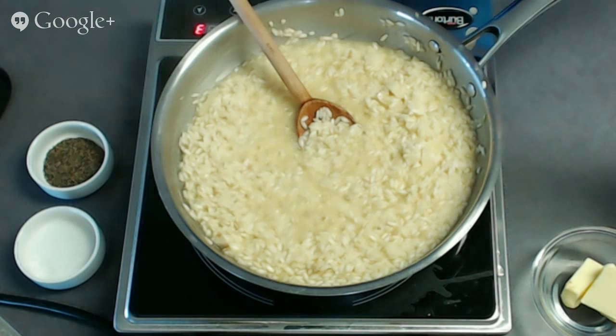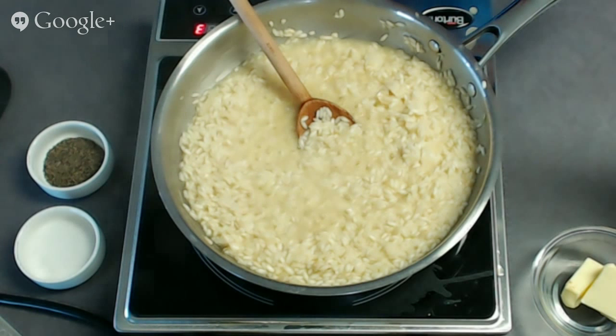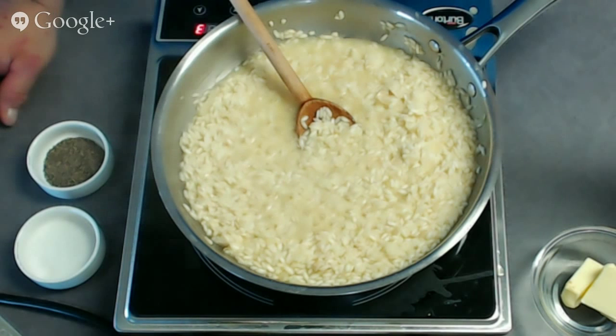You can also make arancini — which translates to 'little oranges.' You take day-old cooled risotto, form a ball with a piece of mozzarella inside, bread it, freeze them a little to get them really cold, then fry them. They are just wonderful — serve them with a little spicy tomato sauce.